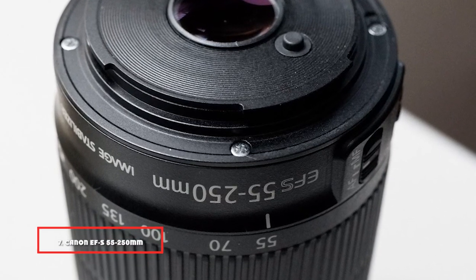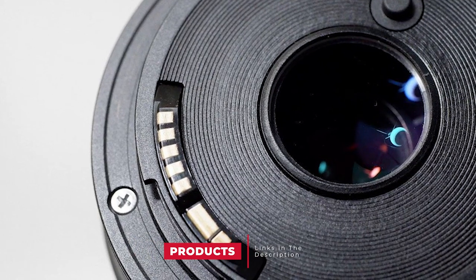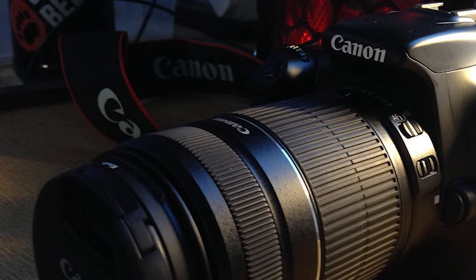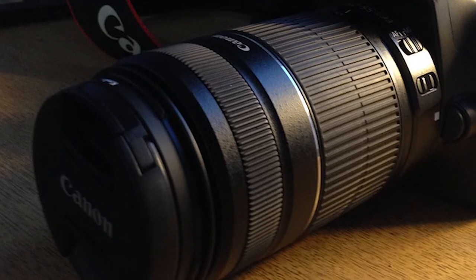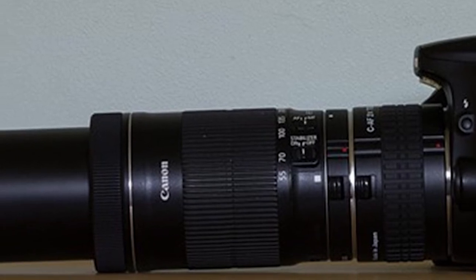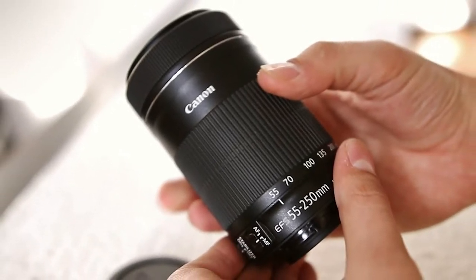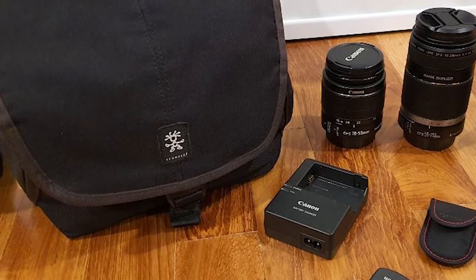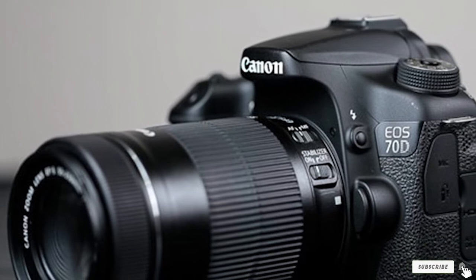Moving on to number 7: the Canon EF-S 55-250mm f/4-5.6 IS STM. This is your best choice for the 7D Mark II if you want to photograph wildlife, sports, or things that are quite far away without breaking your back. If you own the 18-55mm kit lens or are also planning on buying the 50mm prime above, this telephoto lens continues right where they both stop, so you're covered on all ends. It's not heavy — 375g — unlike the majority of telephoto lenses, meaning you won't be tired after shooting with it for hours. It's also got image stabilization that helps up to 3.5 stops, so you can shoot at 1/30 instead of 1/250 and still get solid results with no blur. It features STM for good video performance.